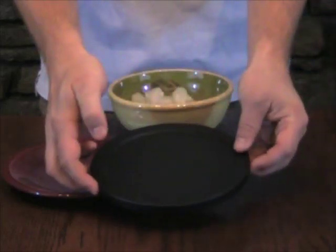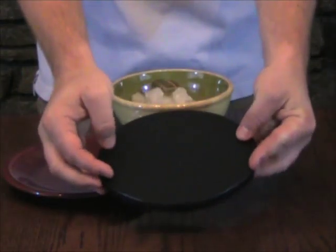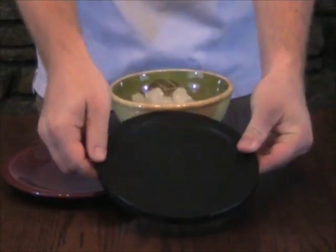Now take a good look at this plate. You can see it has no electrical wires connected to it. There is no area for which batteries can be inserted either — it's just a plate.